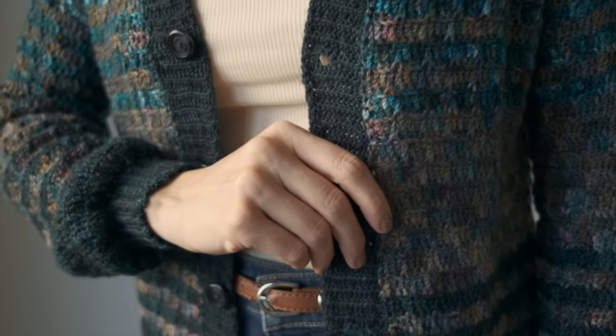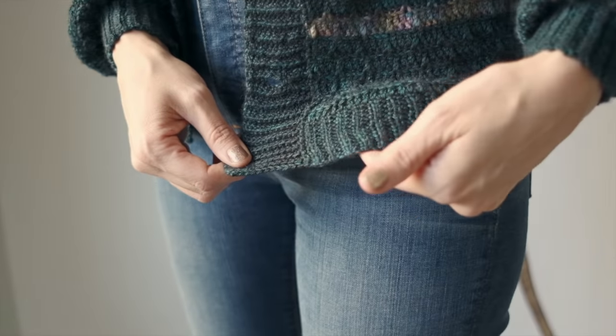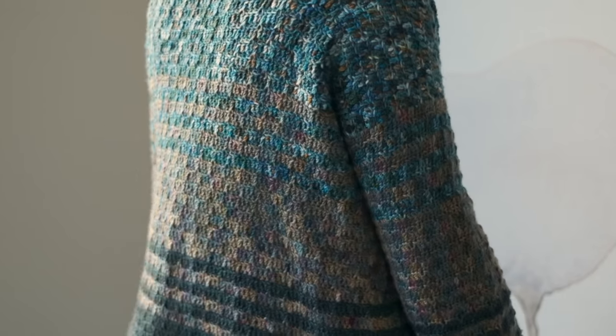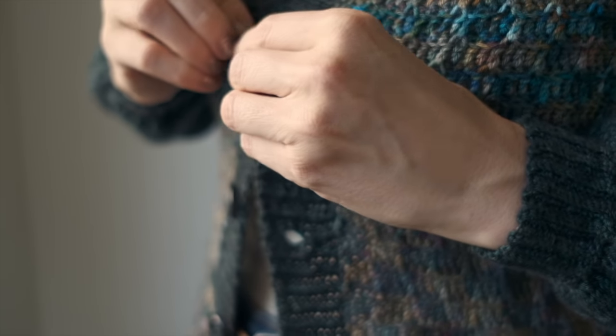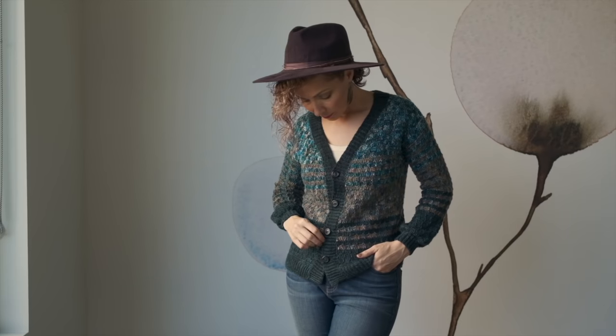This cardigan is so fabulous. It's got crochet ribbing along the neckline, on the cuffs of the sleeves, as well as the hem, and it features that beautiful cobblestone texture throughout the sleeves as well as the entire body of the cardigan. I also love that it has cute little buttons in the front, which help to complete that sexy grandpa look.